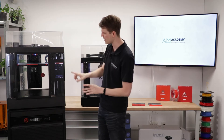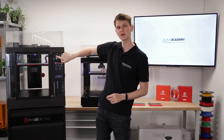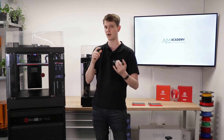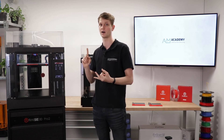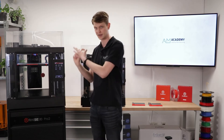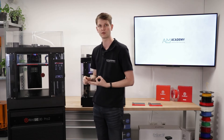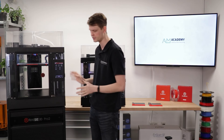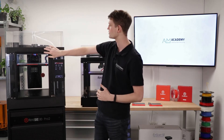There is also a better camera inside the printer. Whether you use it to monitor your prints via the Raise Cloud interface, the Raise Cloud app, or just via the IdeaMaker Connect feature, that camera will now provide clearer images with better quality so you can always see exactly what is happening inside your printer.